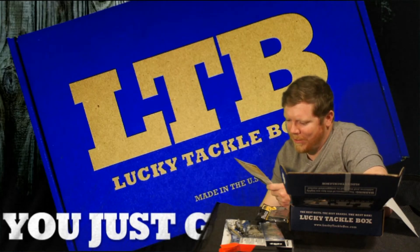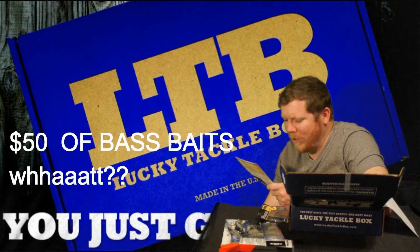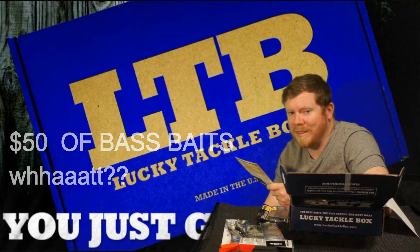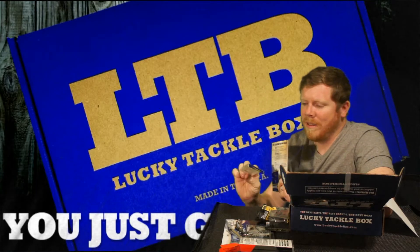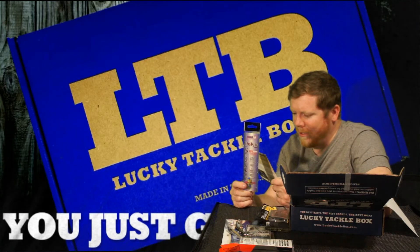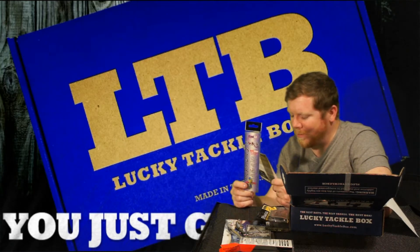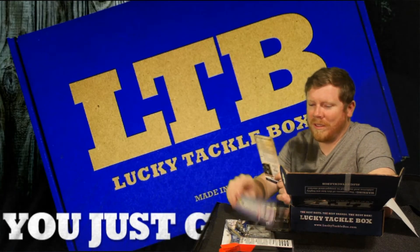They've got a contest on Instagram right now — you can win $50 in bass baits through Lucky Tackle Box. Just post a photo or a short video with your surprise bait to Instagram and tag at Lucky Tackle Box with hashtag Surprise Bass Bait. Be sure to try that out — at $50 I would give it a shot.